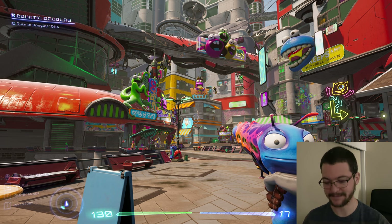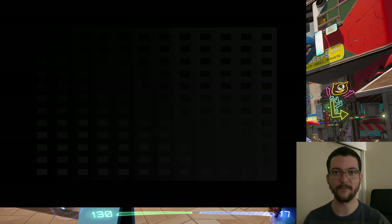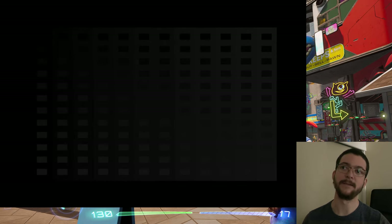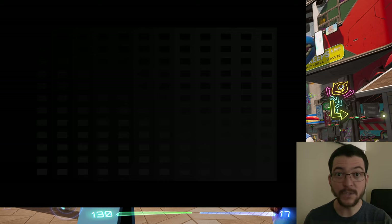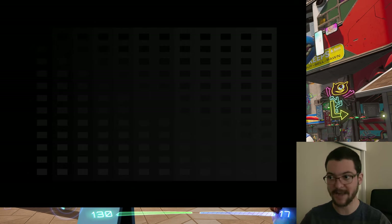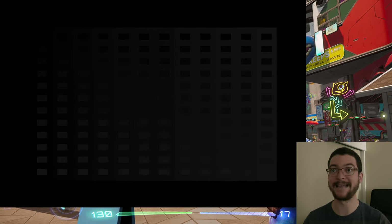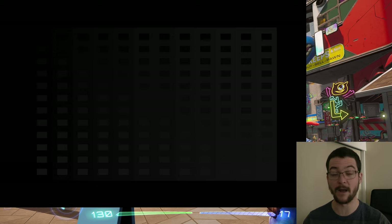With OLED Motion Pro High, that does not wash out the picture. I'm going to turn on and off the preset that I'm using - the settings that I share with you. You can see the near-black is perfectly visible. When I use the preset it becomes brighter, and that's exactly what we need when we use OLED Motion Pro High. It does not wash out the colors, and that is very, very good.